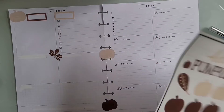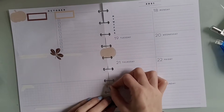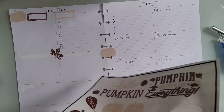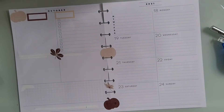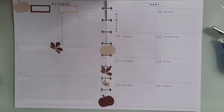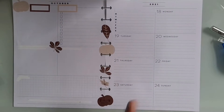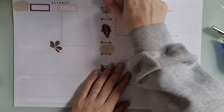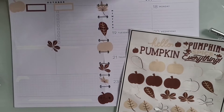Now I'm figuring out what I want to do. I decided to place stickers up the center, which I love doing. I used to do it all the time, and I just think it adds such a cute touch to the spread. It's an easy way to add decor if you like having a lot of decoration but still want all that space for functional planning. I'm going between pumpkins and different colored leaves.